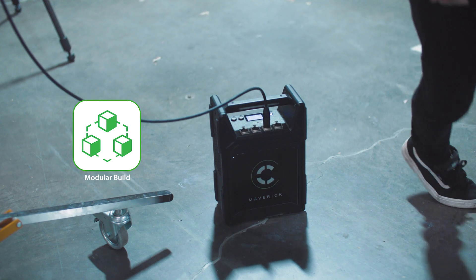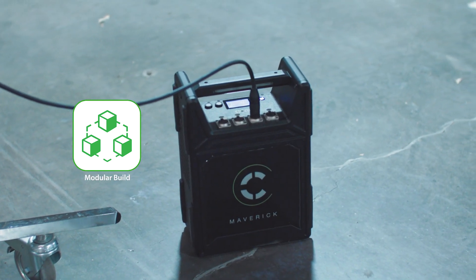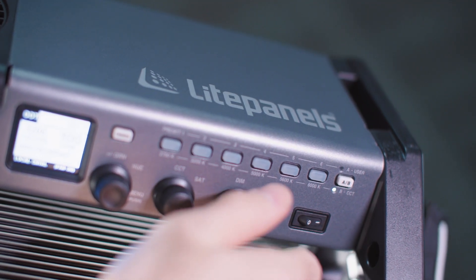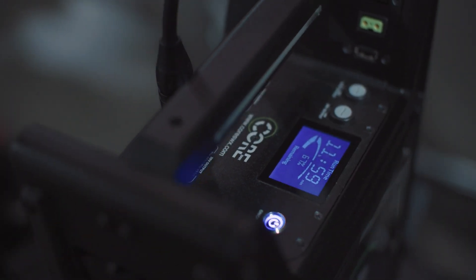The modular build allows for quick service if necessary, leading to less downtime and labor time for more usability and return on investment. The Maverick was also designed to be similar in size to legacy block battery systems, allowing you to use your existing fleet of shipping cases and fitting in the common dolly compartments.